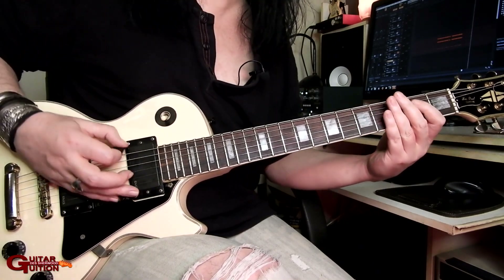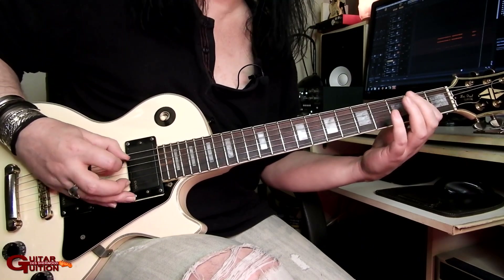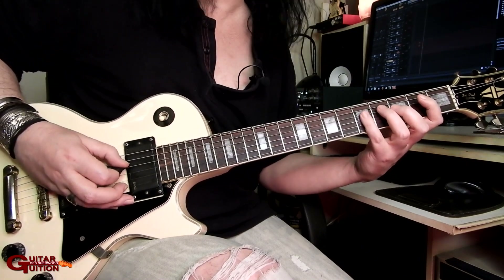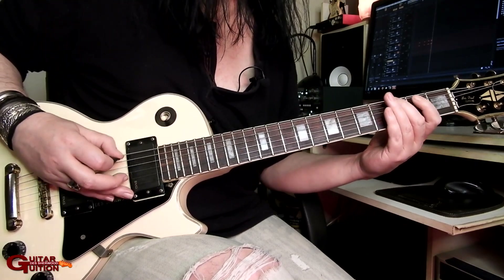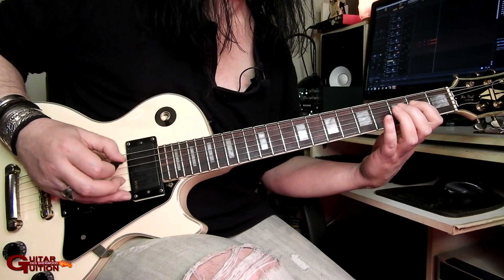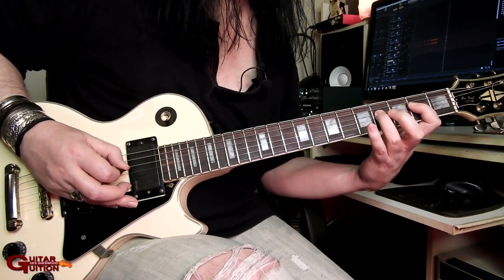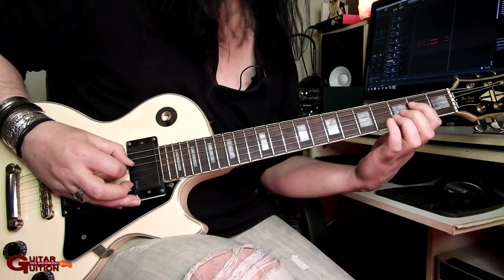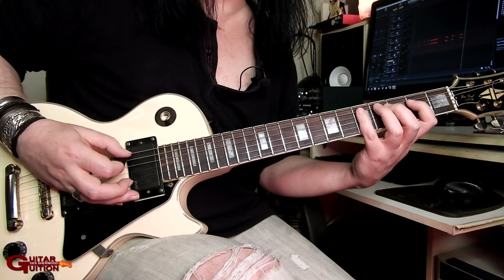It's open E to third fret E, then second fret A to fifth fret D, down to second fret D. Then you get a little hammer-on from the second fret to the fourth on the D, back to the second fret, and play two notes on the fifth fret on the A string.